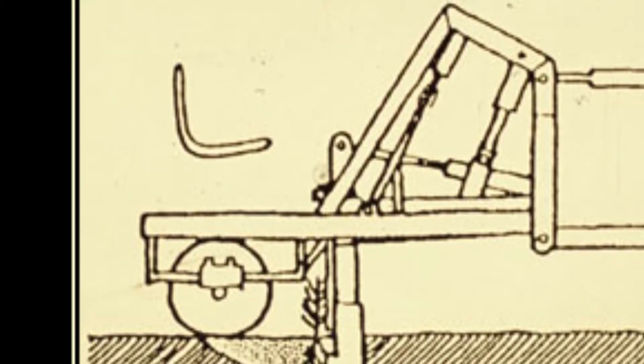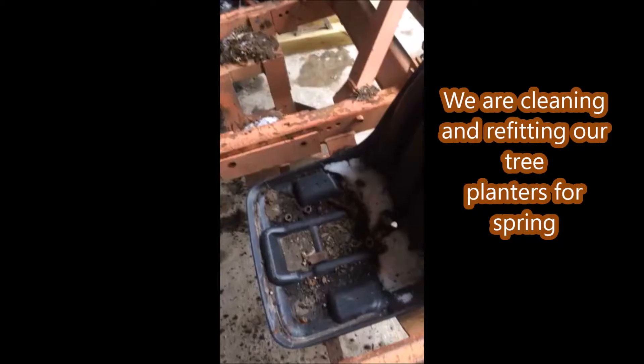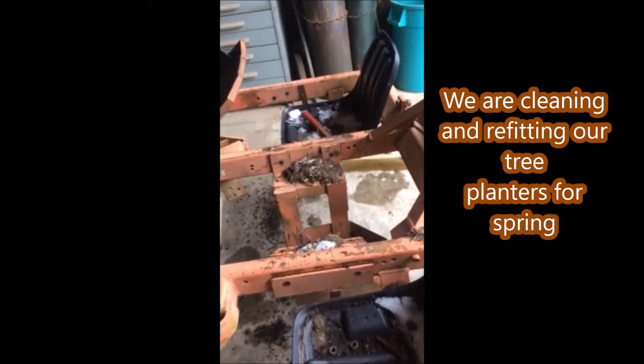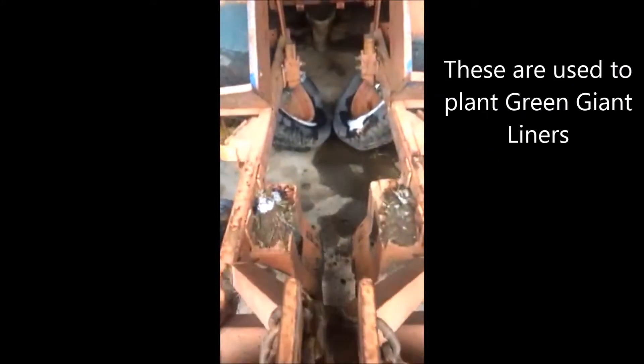The operator places the trees in the furrows. We have two identical tree planters at Highland Hill Farm and we clean them up during the winter months and get them ready for spring planting.